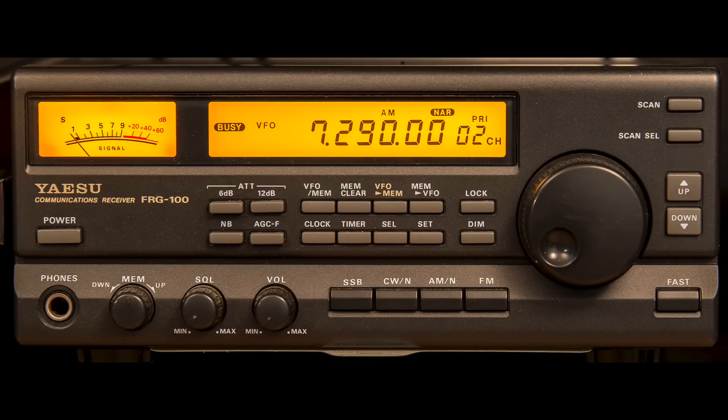The Yaesu FRG100 is a receiver I've had for about 15 years. Because it's not a huge radio, it's one I was able to take out on expeditions and it worked really well from that point of view. It sits on the desk here but it also works quite well as a large portable receiver.